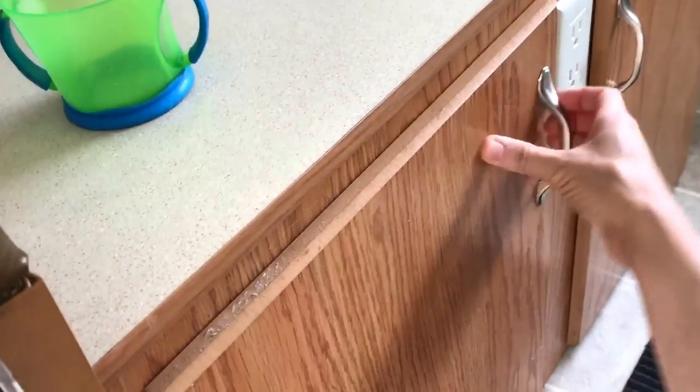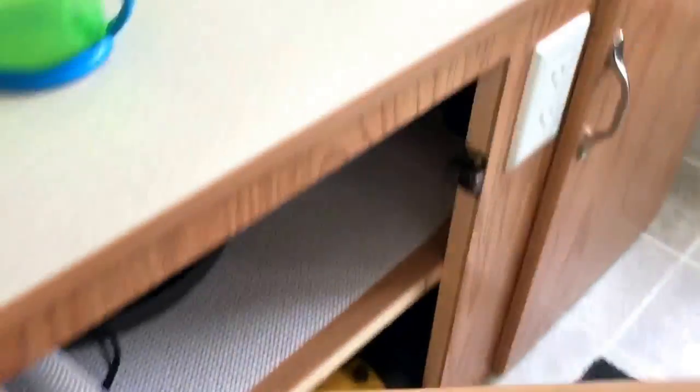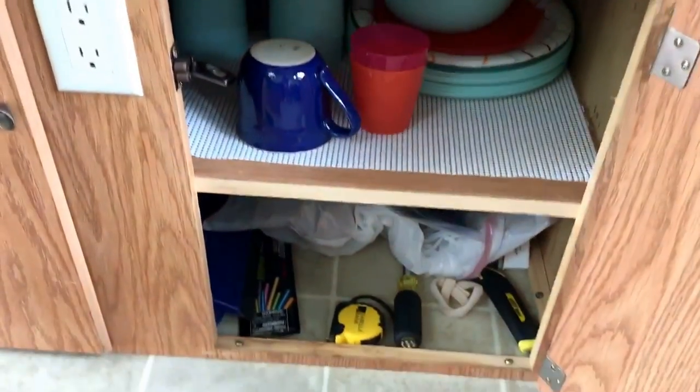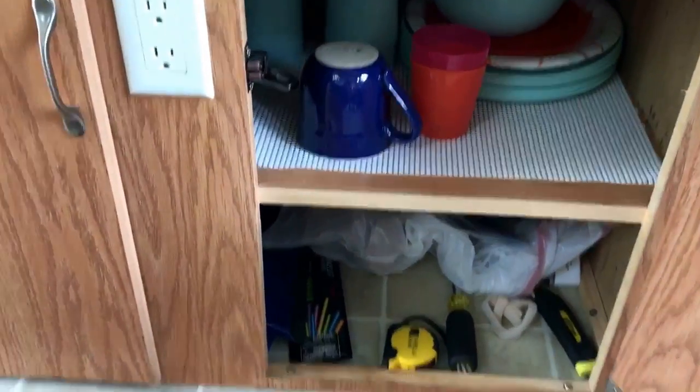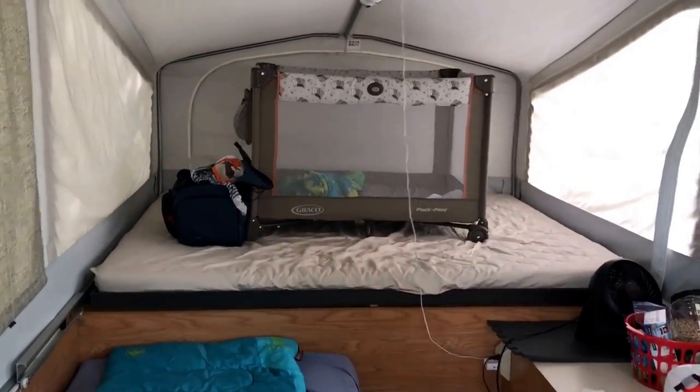The cabinet by the door is where we keep our plates. Various hardware items are on the bottom, and we have plates and cups and such on top. Looking to one side, there's a clean bunk area.